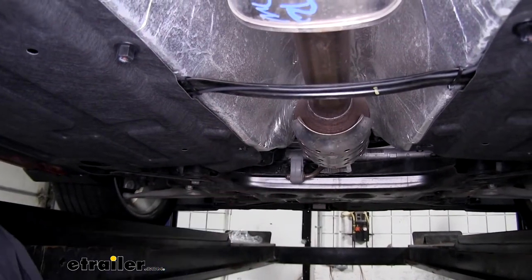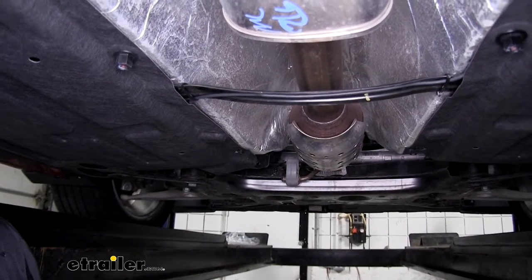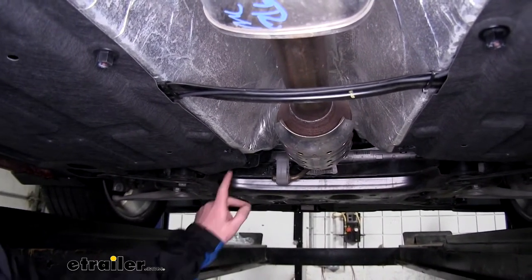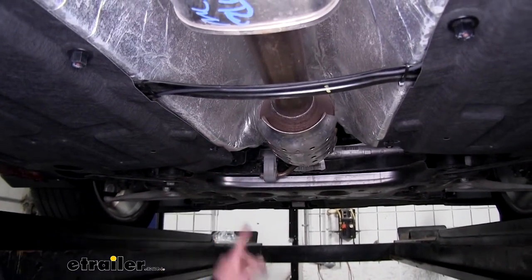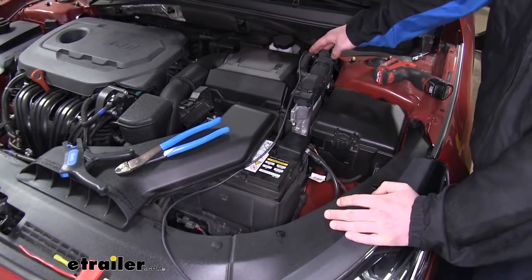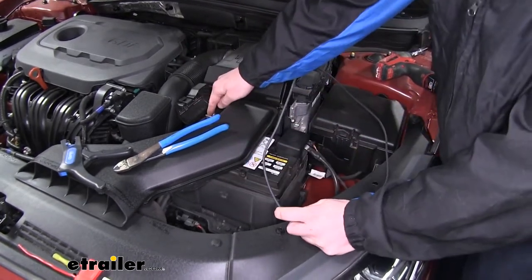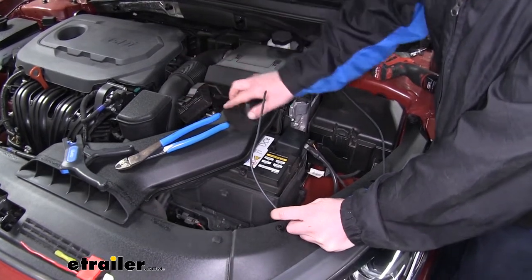Now we can go up into our engine compartment from there. I recommend using a fish wire, which can be a piece of airline tube, coat hanger, or anything that you can poke down from up top, then just tape the wire to it and use it to pull it up. We then pulled our wire up next to our brake fluid reservoir, went across, zip-tied it to the factory wiring, and now we've got the rest that we need to make our connection to our battery-positive post. You can simply flip that cover up and gain access to that.